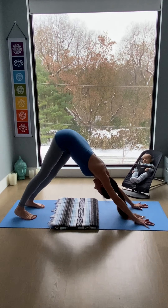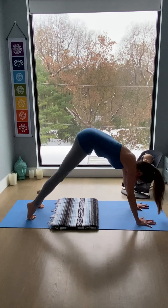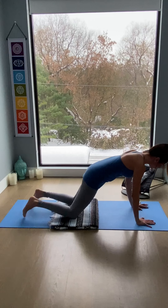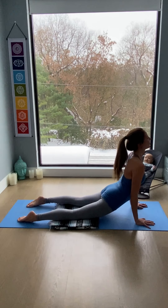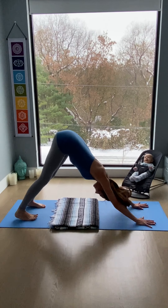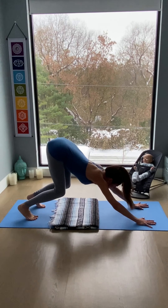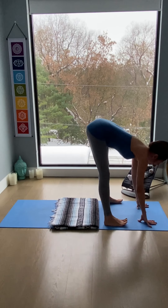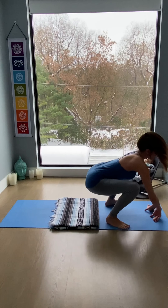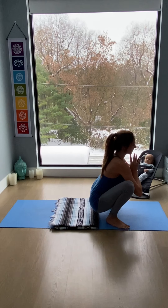Lift and lower the heels a couple of times. One more vinyasa here. Inhale, forward to plank. Exhale, lower down — knees up or down. Inhale, lift up the heart, open chest, open throat. Exhale, downward facing dog. Deep breath in, heels high. Breathing out, bend the knees, look forward. Stepping into the mat, feet wide into a yogic squat. Reach the chest forward, bend the knees — toes can point out as we lift the chest. Bring the hands at the heart. Tailbone towards floor, keeping the sides of the waist long.